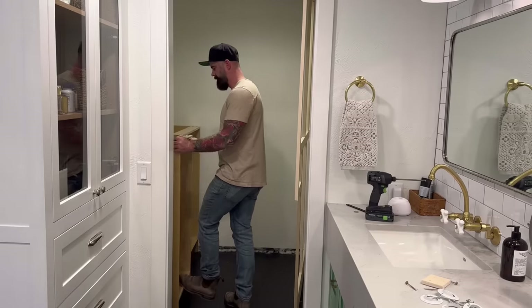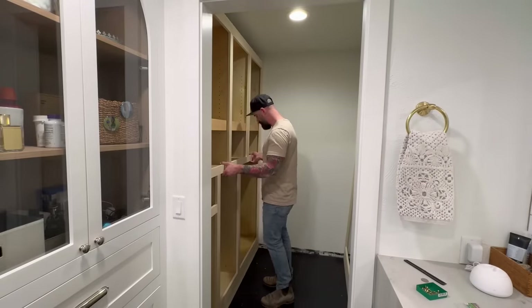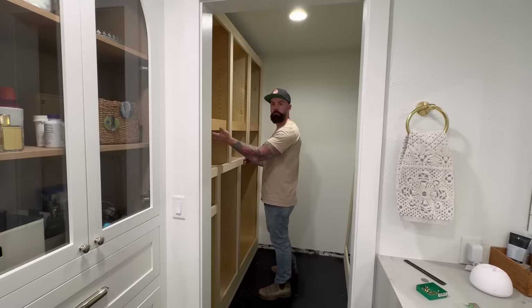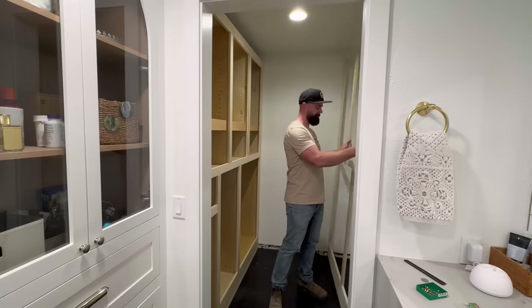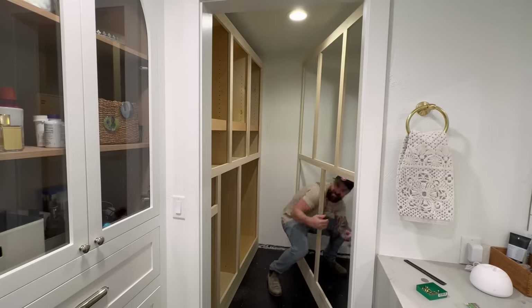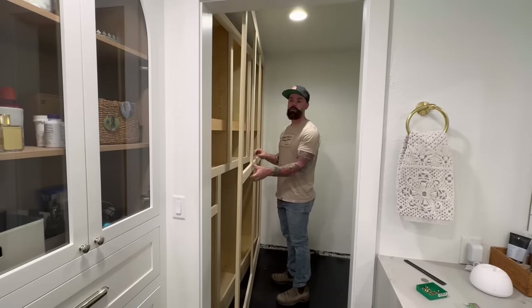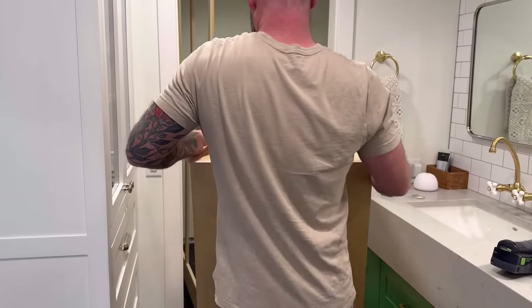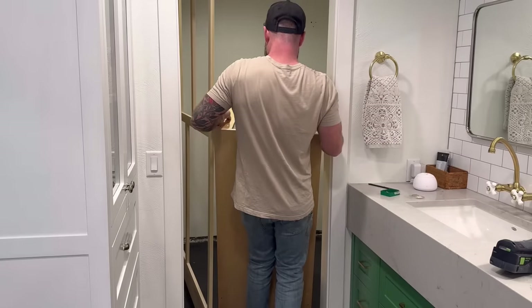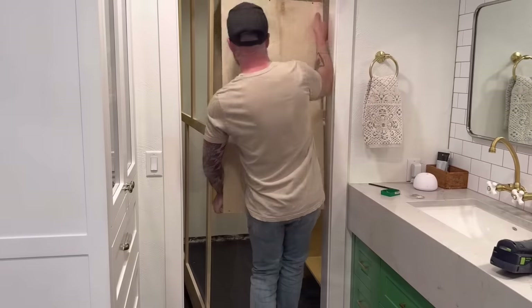Once I had all the boxes in on the left, I could slide my face frame from the right over in front of them. It fits pretty good - I probably only had an eighth of an inch wiggle room left to right, which means about a sixteenth of an inch on either side of the face frame. That was perfect - just enough to run a nice bead of caulking. Then I slid the face frame for the right side over, and went and got a bunch more cabinet boxes for the right side, doing my lower cabinet boxes first and then stacking on my upper cabinet boxes.